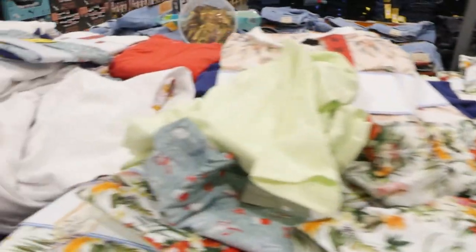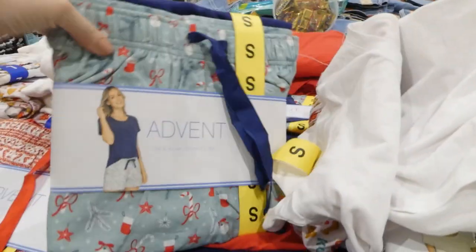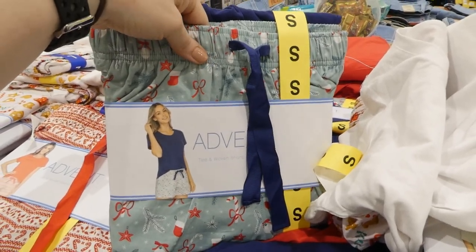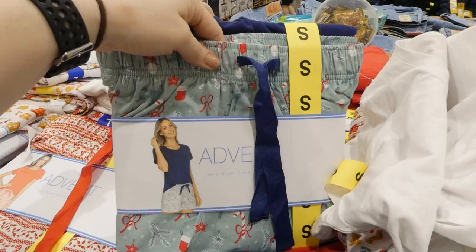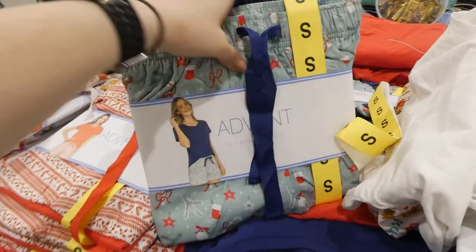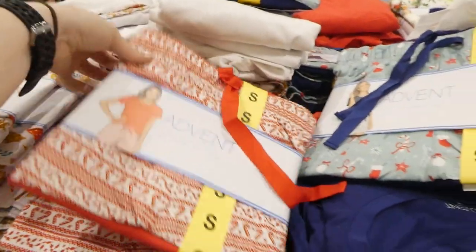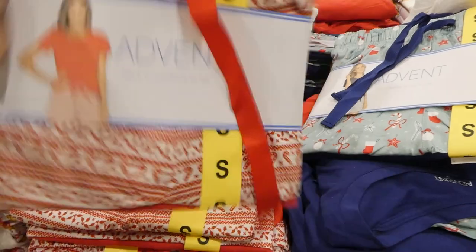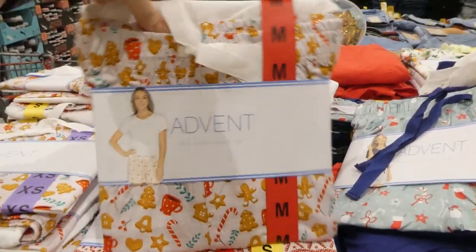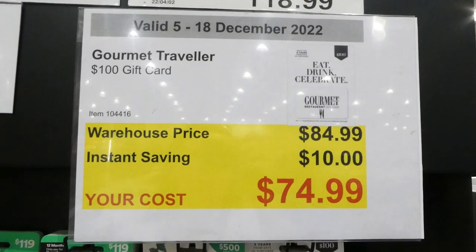There are also Christmas designs with more of a cotton short style. One has a dark blue t-shirt with candy canes and stockings, there's a red candy cane option with a red t-shirt, and a gingerbread design with a white t-shirt.